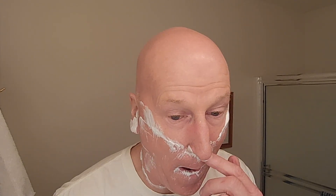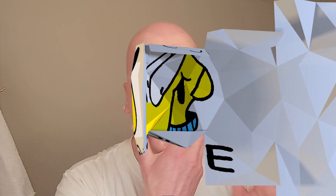That did a nice job — that's terrific. First pass done. Let's rinse. It did a nice job getting up underneath there — it really did.